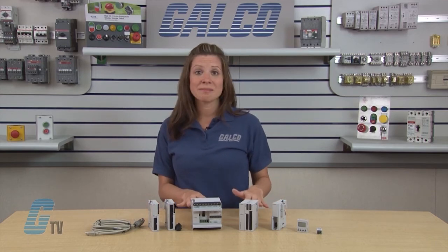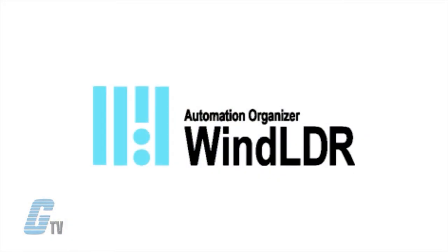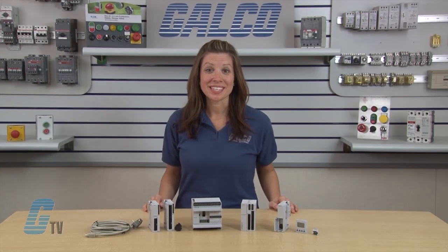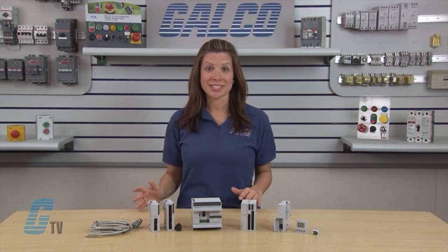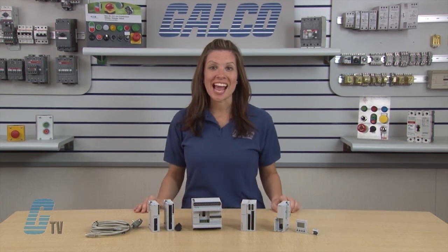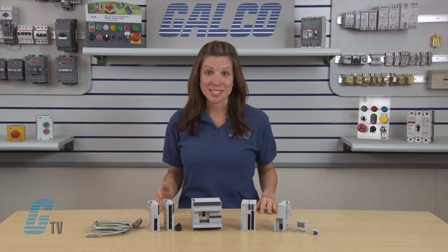Both the all-in-one and SlimType can be edited using IDEX WindLDR ladder logic software on a Windows PC. The MicroSmart series offers a compact and modular design with embedded input-output points, making it simple to add snap-on expansion modules based on your needs and system requirements.